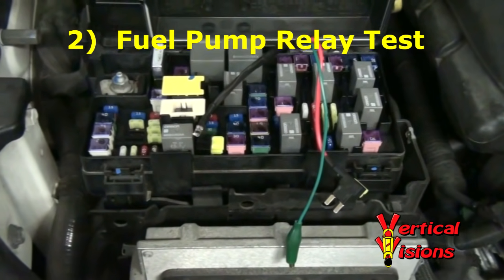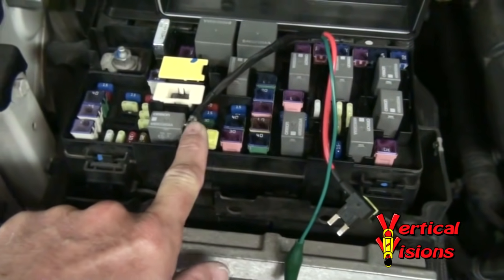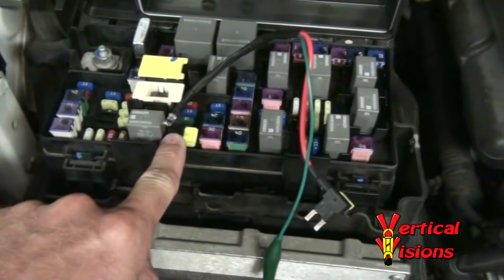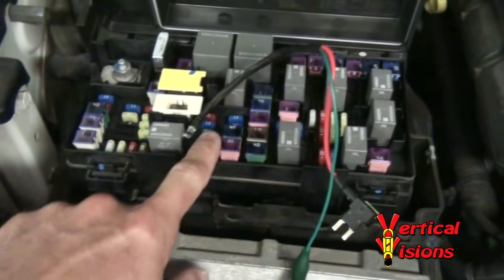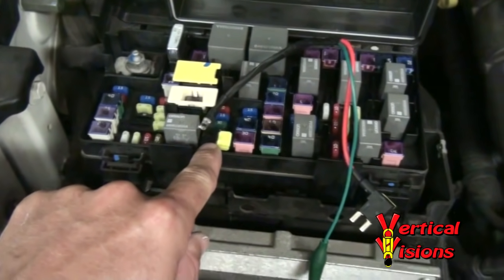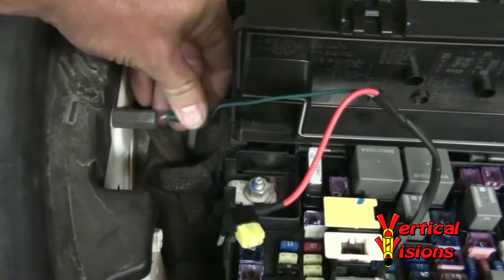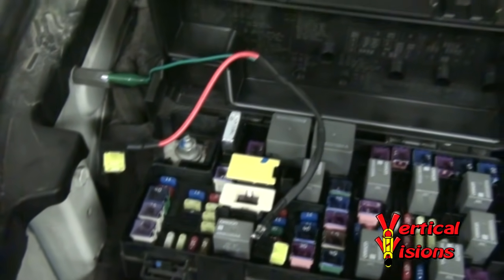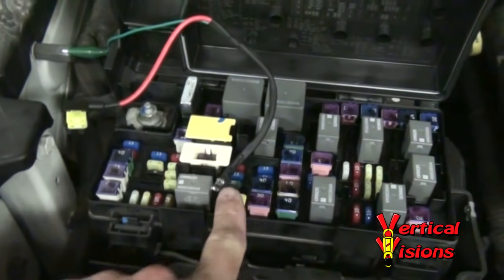Now we're going to do the fuel pump relay test — one of the simplest tests we're going to perform. You should have already had the LED side of our cable assembly plugged into M25, which is the fuel pump relay circuit. In order to tell whether the fuel pump relay is actually putting power across these two terminals from the rearward side to the front side, all we've got to do is plug this cable assembly in here and attach the green ground wire to the ground lug. Once we start the vehicle, if the rearward side is actually providing power, it's going to light this LED.